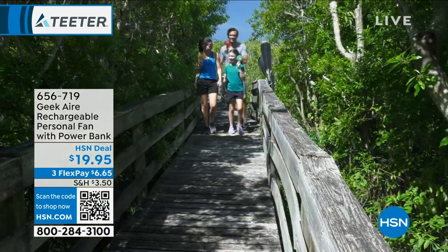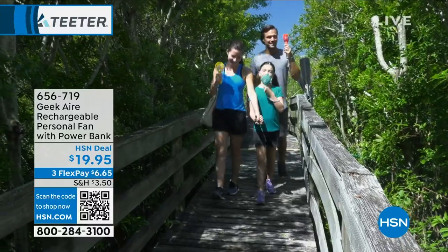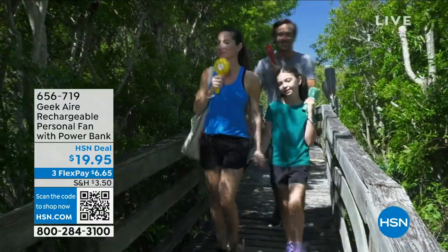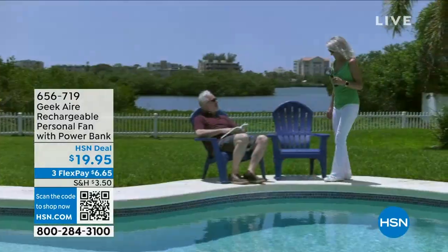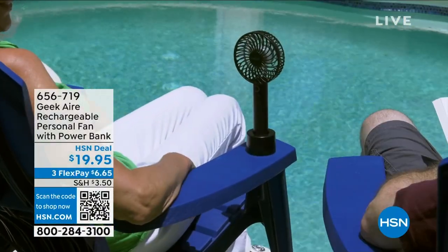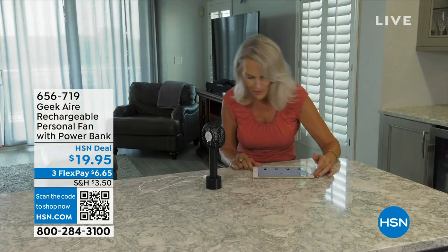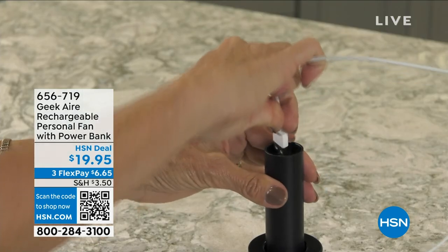As we continue on with our hot summer deals, there are hot days out there and we've got the Geek Air Rechargeable personal fan for you. It has its own power bank so you can have that cool air anywhere you go. This is a customer pick on HSN.com, and you've got it on FlexPay. Rebecca Wood is joining us with all the details.